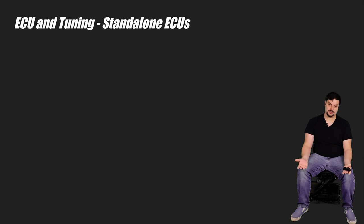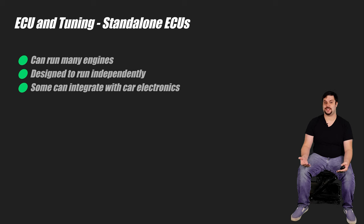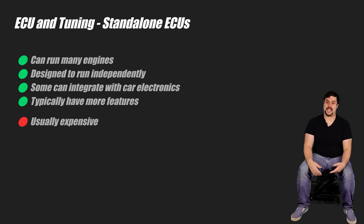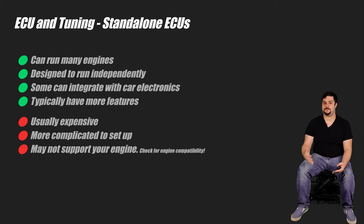Standalone ECUs are a different story altogether. Most standalone ECUs support a wide array of engines and they're specifically designed to operate independently. Some even support integrating with a specific chassis electrical system so things like dash clusters can work. Standalone ECUs typically have more features than a factory ECU can provide — your factory ECU flash tune might be able to get you things like launch control or no-lift shifting, but the standalone will have all those features and many more, like E85 support, rolling anti-lag, turbo timers, engine protection features. The downside is that standalone ECUs are usually pretty pricey and can be more complicated to get things up and running. Make sure whatever one you choose supports your specific engine before buying.